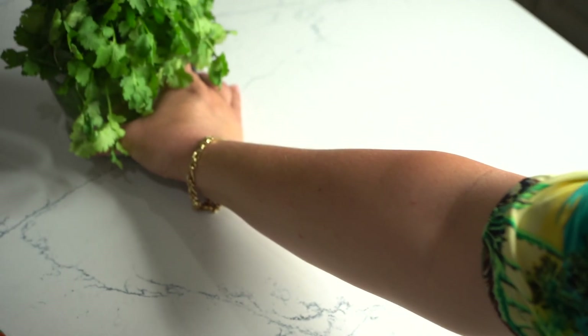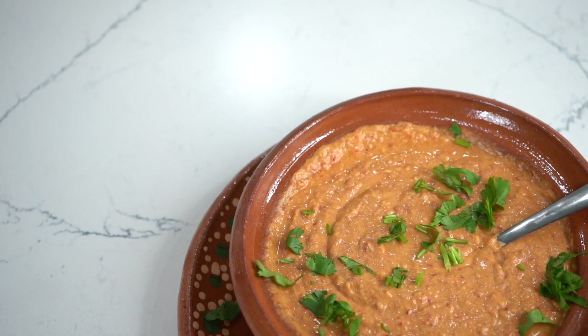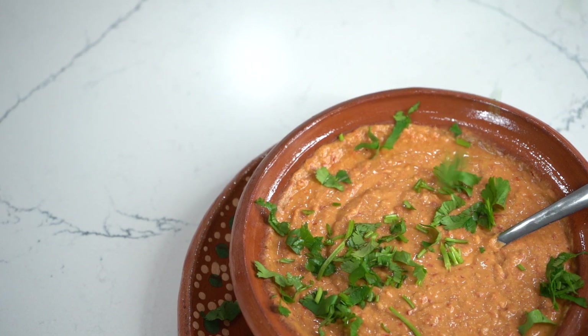La salsa así hasta ahorita queda divina, riquísima, espectacular. Pero con el toque de cilantro, amigos, van a resaltar los sabores de aquí a la luna, garantizado.